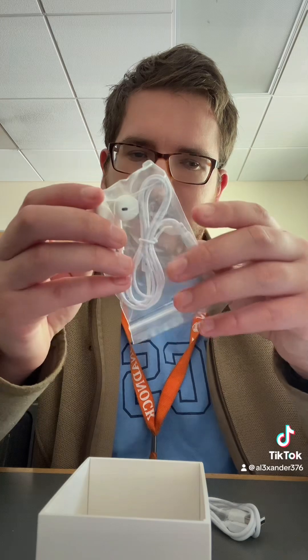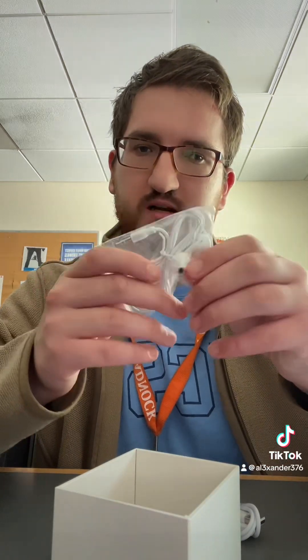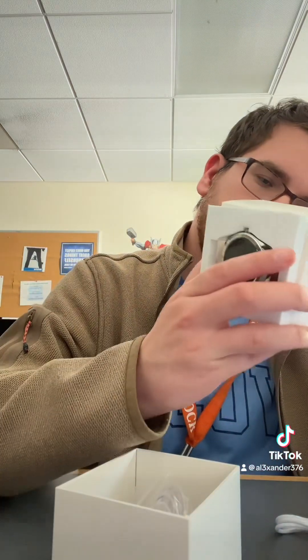And I get earbuds — wait, do they have... no, they don't. Okay, good. Thank God. And then I get a screen protector, which is awesome. And this is a charging case, I guess, that comes with it.